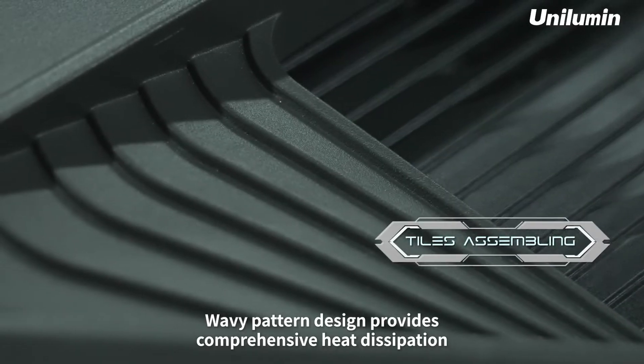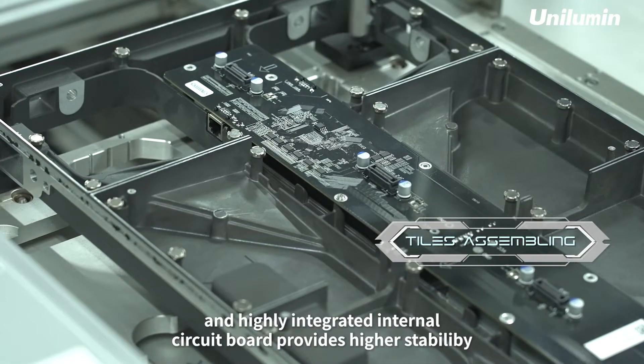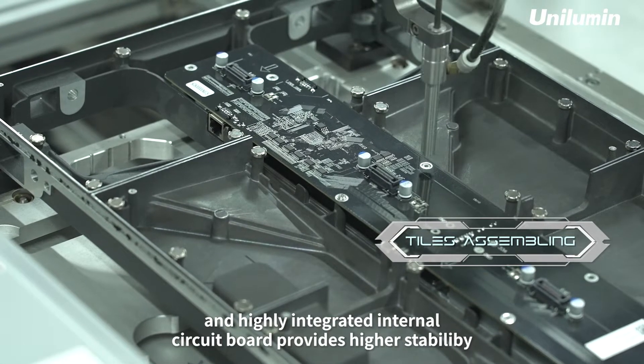Wavy pattern design provides comprehensive heat dissipation, and highly integrated internal circuit port provides higher stability.